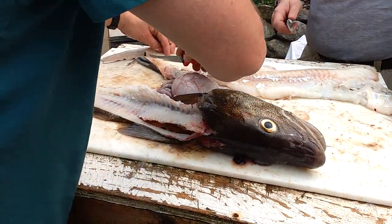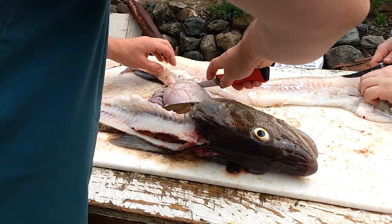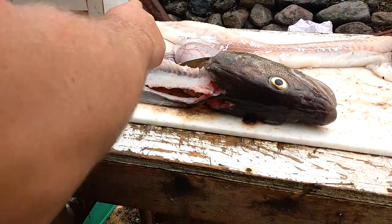It's that one done. My baby brother, he's skinning them and boning them.